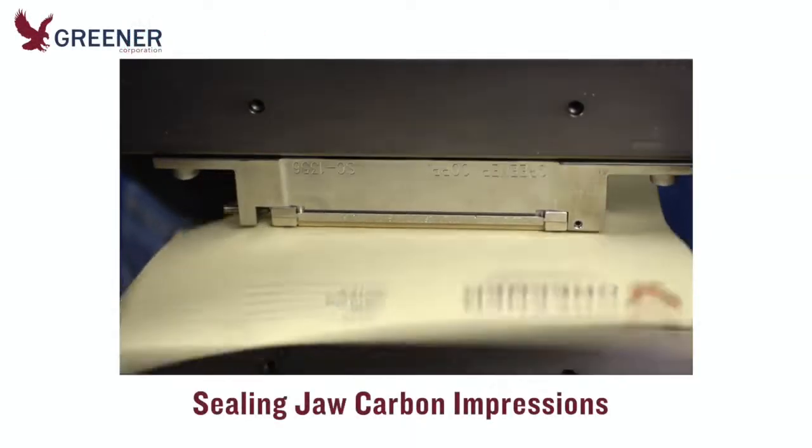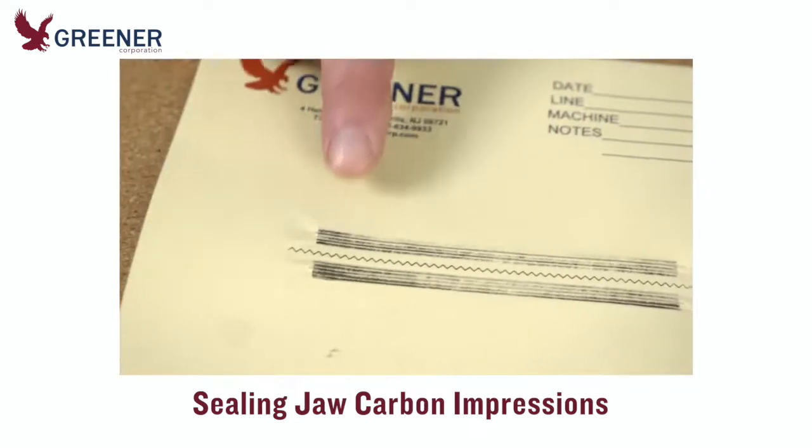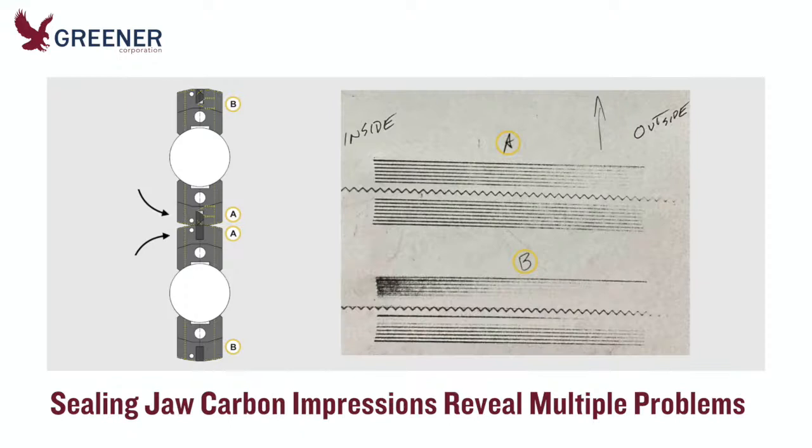Sealing jaw carbon impressions provide a vital roadmap for diagnosing and troubleshooting problems on flow wrappers and vertical baggers. This Greener Tech bite demonstrates how multiple issues can be revealed by a single impression. These carbons, labeled A and B, were made by the two-up rotary sealing jaws on a flow wrapper.